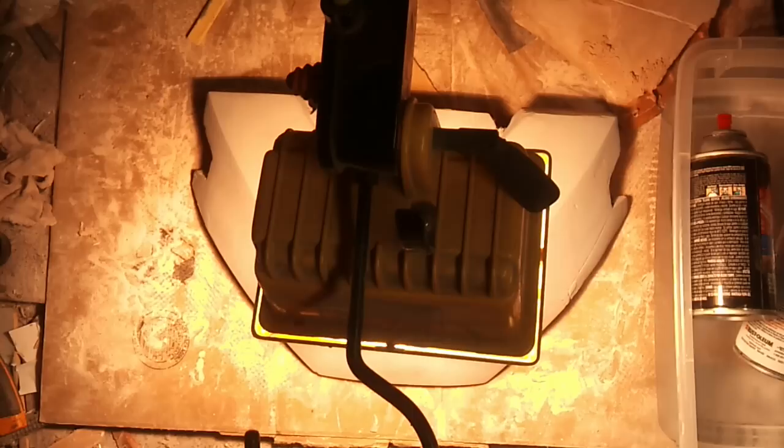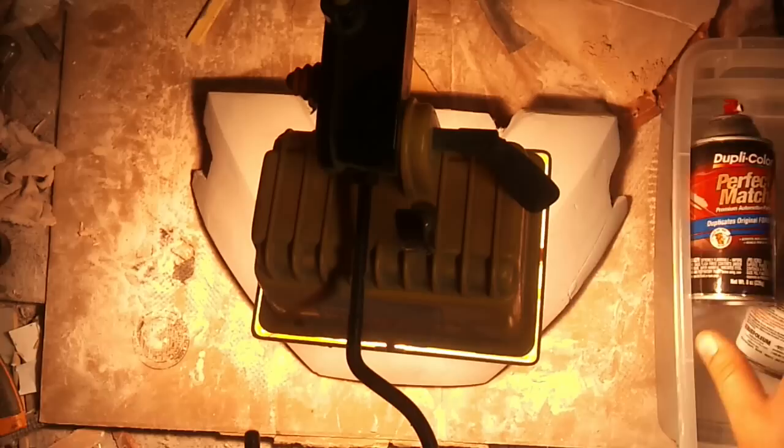Let's get down to some cold weather painting. As many of you are probably dealing with right now, it's cold — about 50 degrees, which is good enough to paint, but you still end up with some paint issues when you try to paint in the cold.